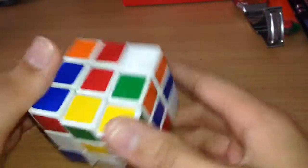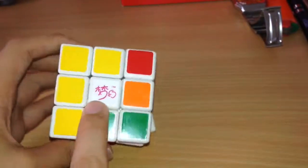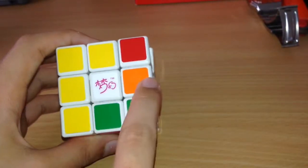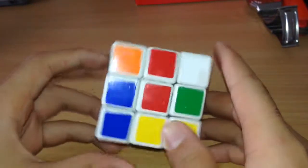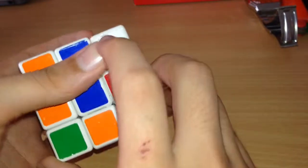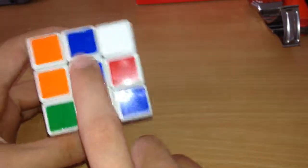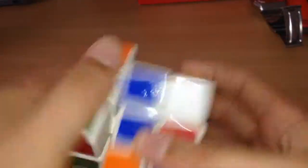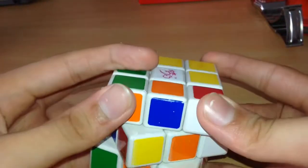First, I would personally use the white side. You need to do the white cross first — I think this is the most common starting point for beginners. First you need to find the edge pieces. We found one here — it's orange. The center pieces, sorry for the late introduction — the center pieces do not change whatever way you move the cube.